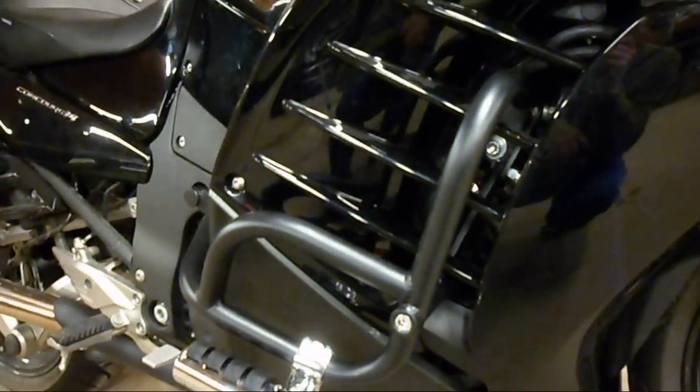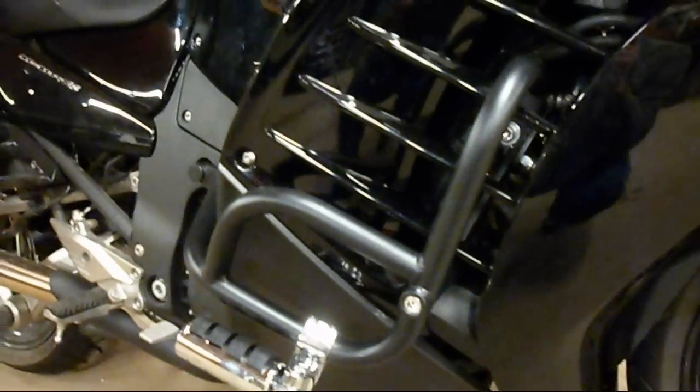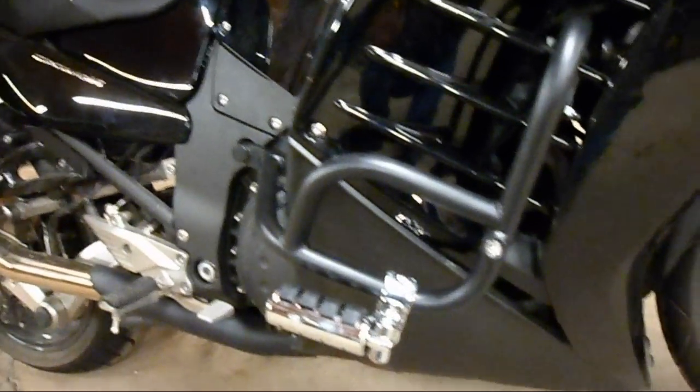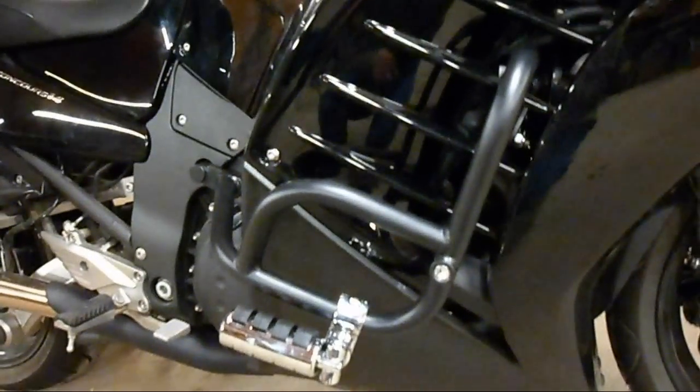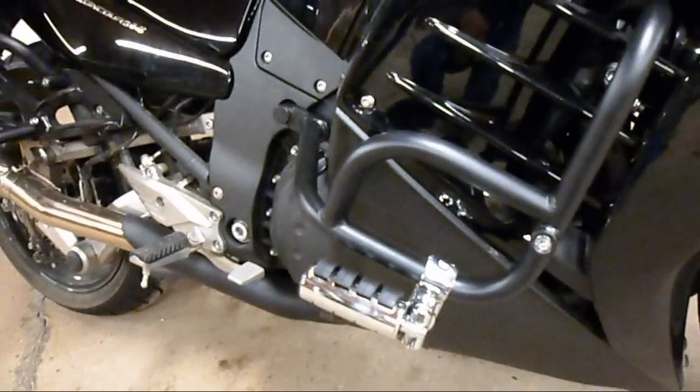But if you have mechanical aptitude, you'll get it. Just be patient. If I can tell you anything about these canyon cages, be patient. Otherwise, you're going to break your plastic. I got scratches in some areas I'm going to have to buff out, but I got pegs on it.